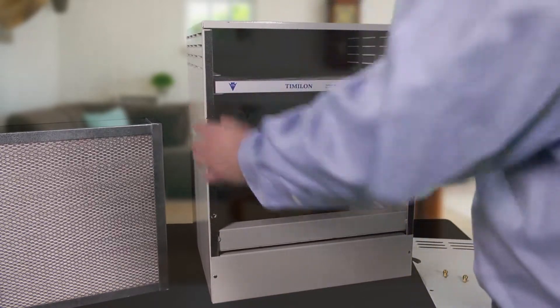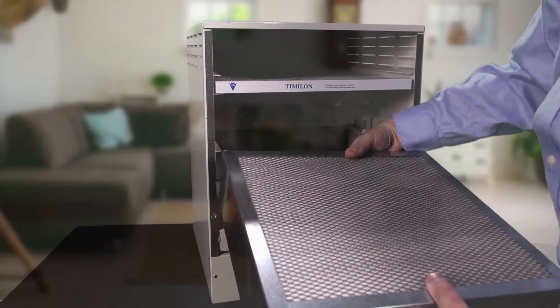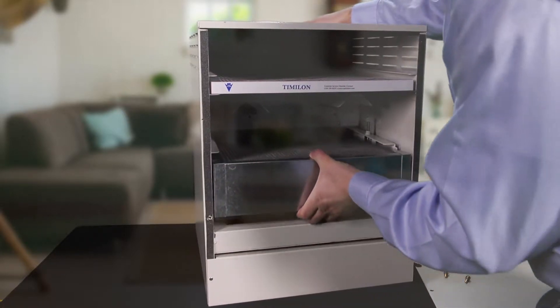Then take your HEPA filter. Slide that in. You've got the gasket side down. You've got a nice fit.